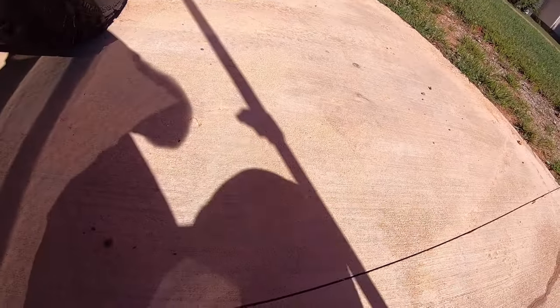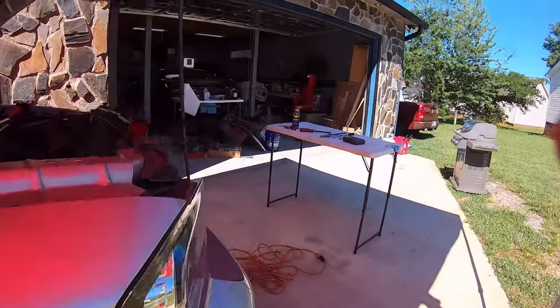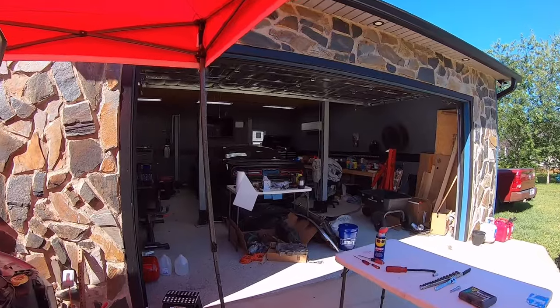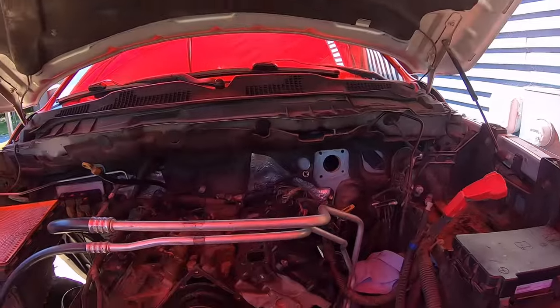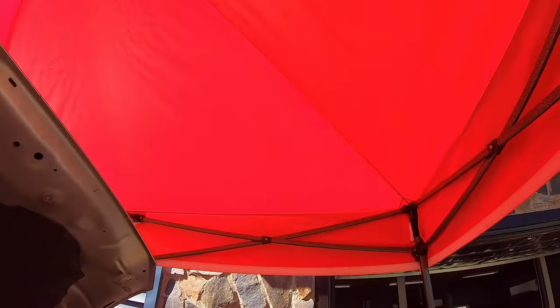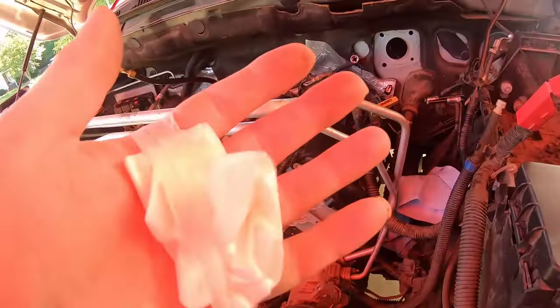Yes, this is the joys of working in your driveway. I know what you're going to say — didn't we see a lift in the previous videos? Yes, but with this thing being DOA and not able to drive under its own power, I don't really want to pull the toy out of the garage for an extended period of time. That's why we're working on it out here, but no harm — we got our canopy up to block us from the sun.